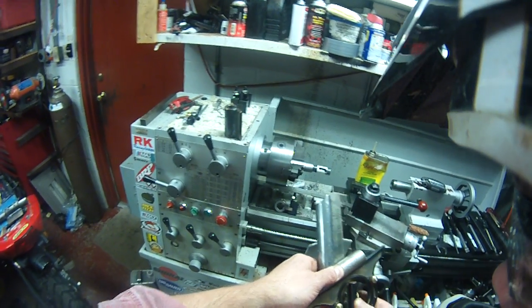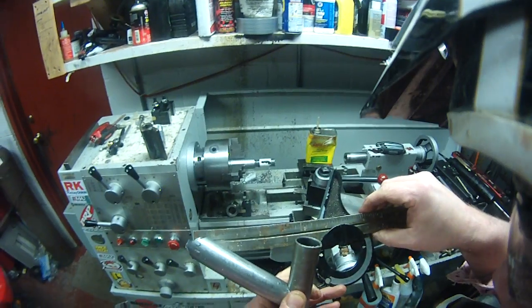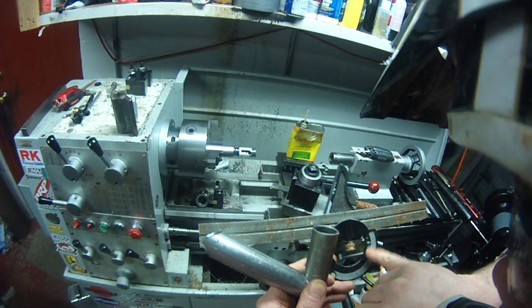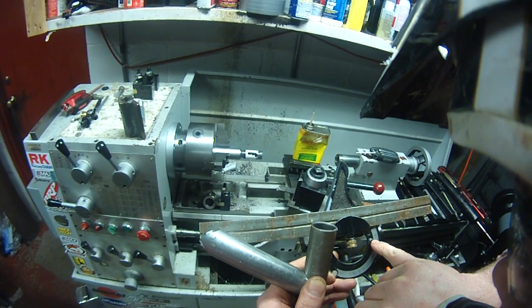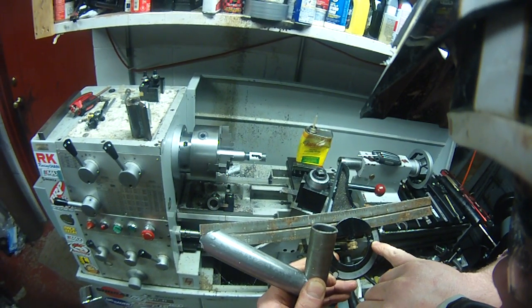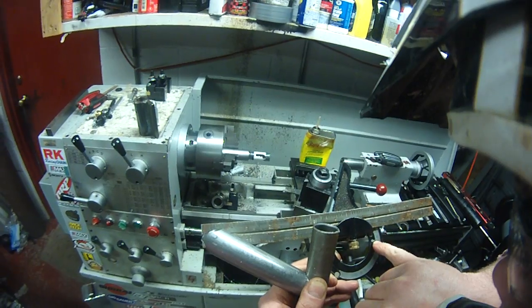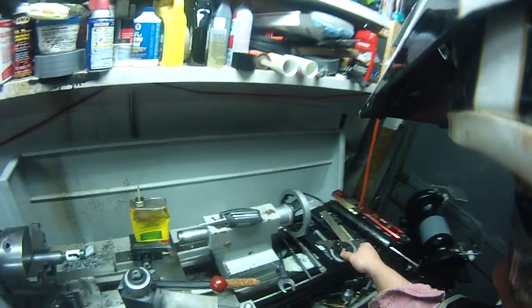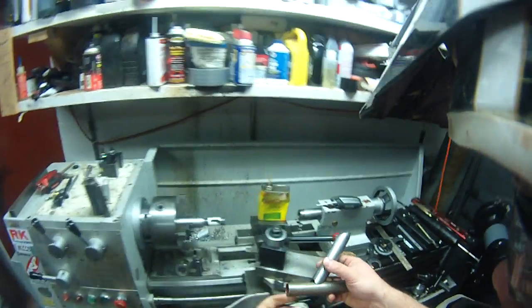That's pretty close. It's reading — hard to tell. I'm not saying this is as accurate, but it's saying we're 25 — well, 24 and a half, depending on how fat of a line you want to look at. But a half a degree — ain't no shame in that game.